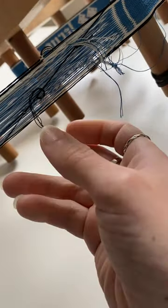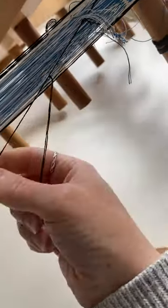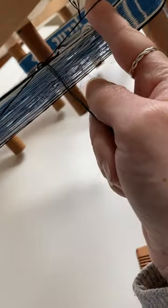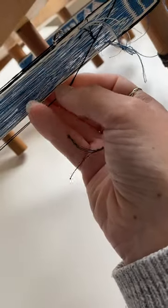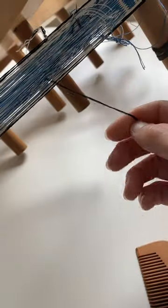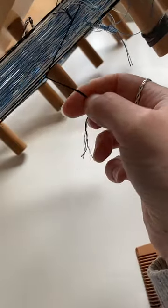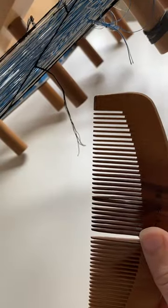As I'm approaching the end of this warp, I'm reaching the point where I took the last tablet that I wound and tied its thread onto the first tablet I wound. This has led to a thread that's sitting across the rest of the warp and dragging in sideways, which means that if I continue like that, the threads are going to catch on that very last tablet. So I can solve that by taking just an ordinary comb,